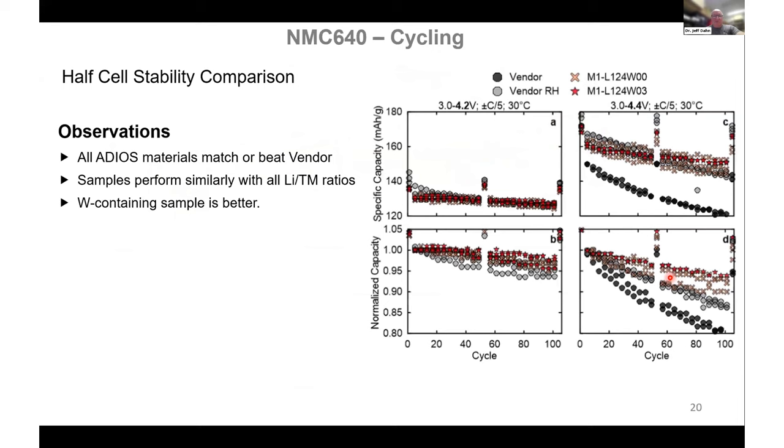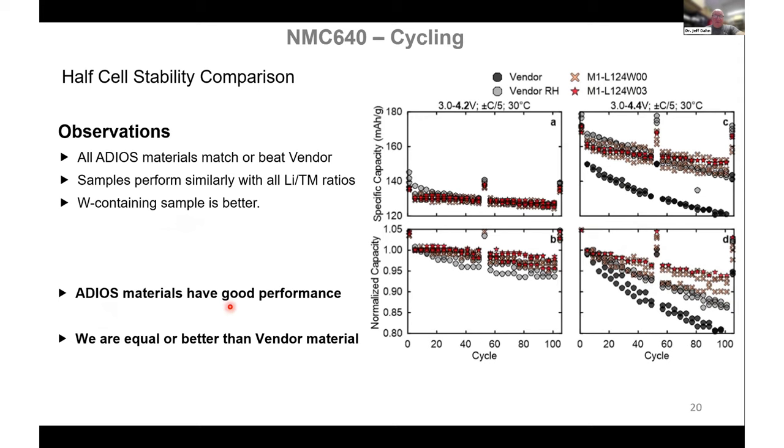In terms of charge-discharge cycling at 4.2 volts, the all-dry materials compare virtually identically to the vendor material. At 4.4 volts the same is true. In fact, if you look at the normalized capacity, it may be the case that the materials made by the all-dry process are beating the vendor material, even after the vendor material has been reheated. So these materials have good performance equal to or better than the vendor material — a simple process leads to good material.